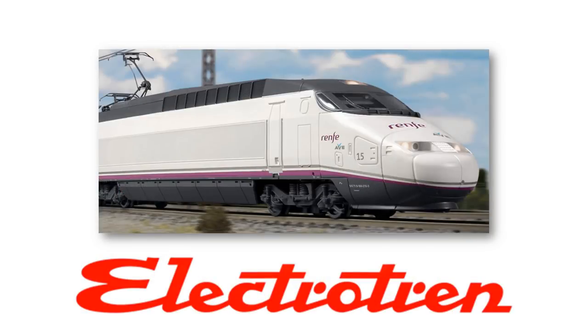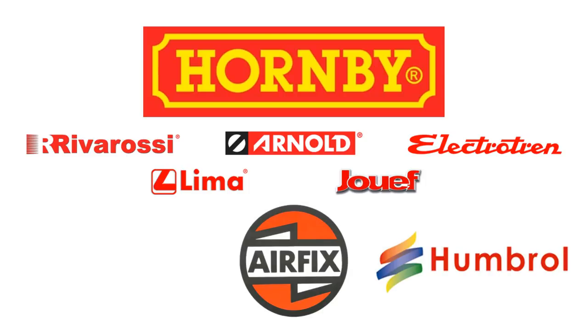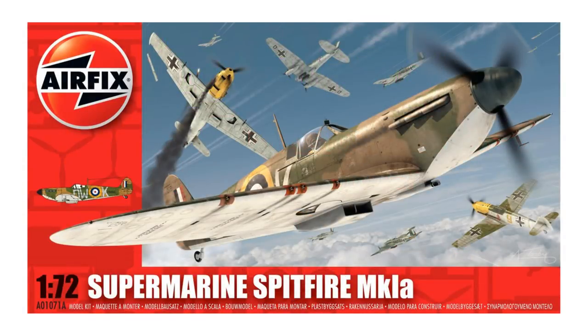Hornby also took over the Spanish model railway company ElectroTren, which is the Spanish importer of Scalextric, sold as Super Slot. In November 2006, Hornby Hobbies acquired Airfix and Humbrol paints for the sum of £2.6 million. Airfix fans were concerned it would be the end of the brand, but just as the name Hornby was once a trademark of Meccano, Airfix is now a successful trade name of Hornby.